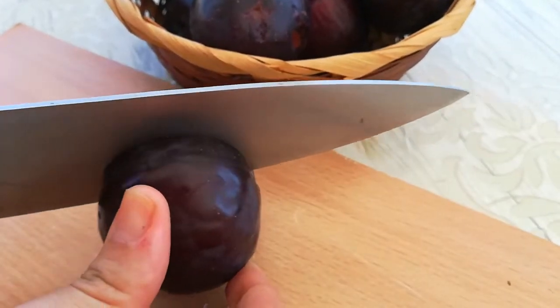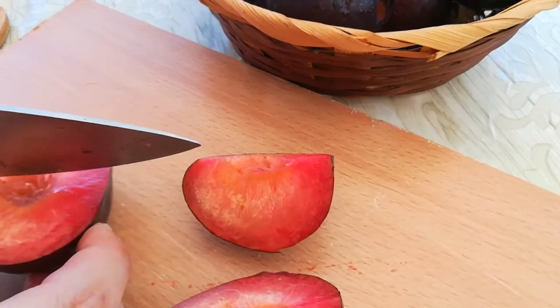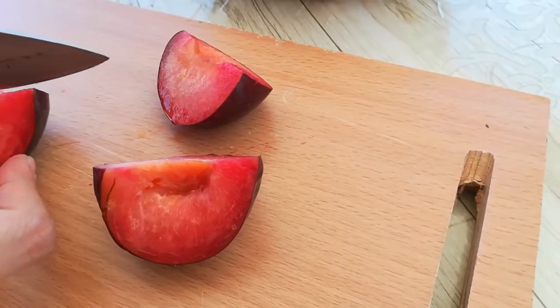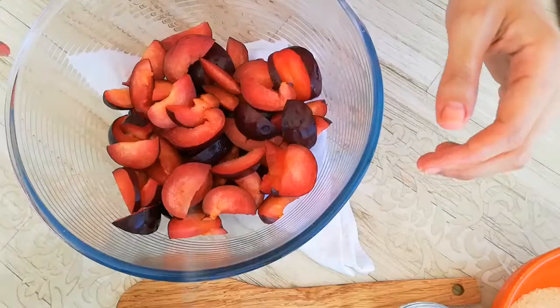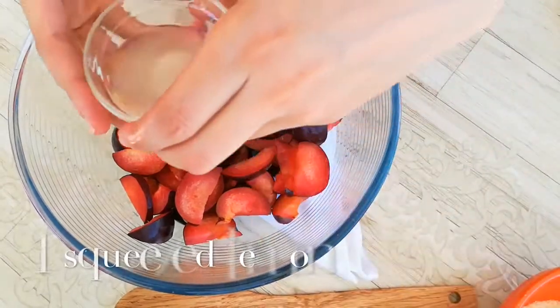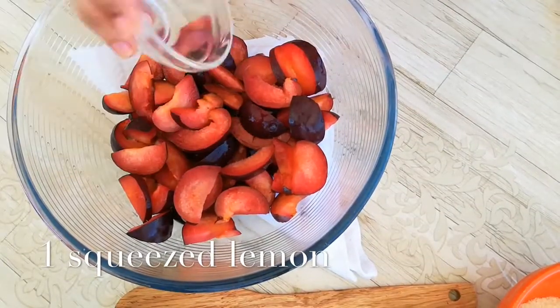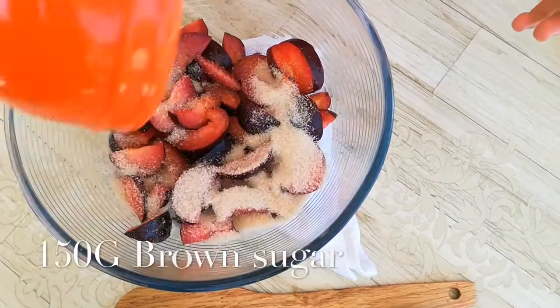For the filling, cut the fresh plums in half and remove the cores — you can use a small paring knife for that. Once the plums are pitted, slice them and transfer them into a large bowl. Sprinkle the plums with brown sugar and cornstarch, add a squeeze of lemon, and stir to evenly coat all the plums.